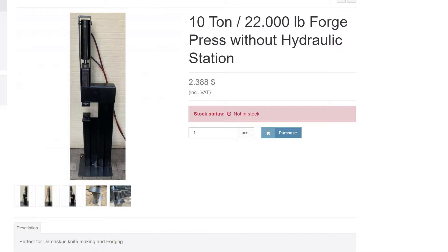Hope you enjoyed the video. After making the press and seeing how great it works, I decided to put the press up on my webshop for you to buy. You have the option of buying it with or without a hydraulic pump, depending on if you already have one or you can find one cheaper secondhand.